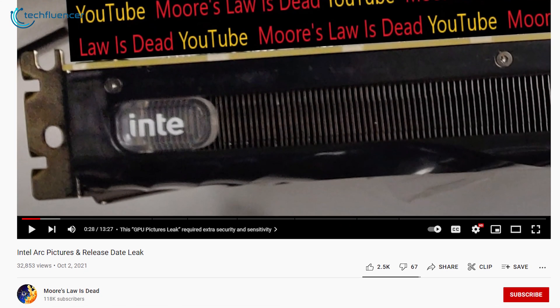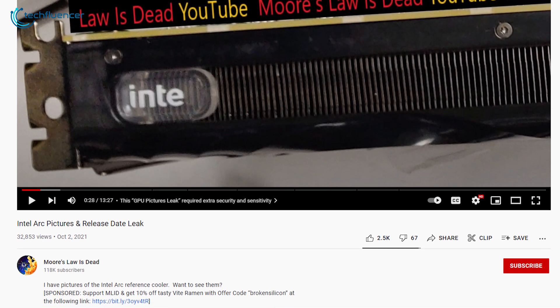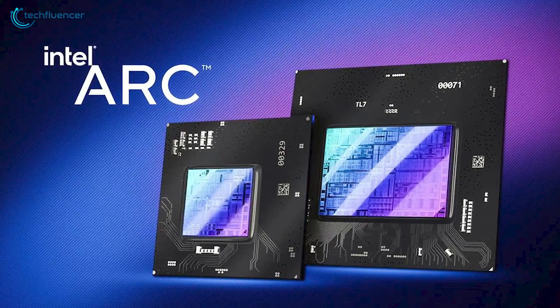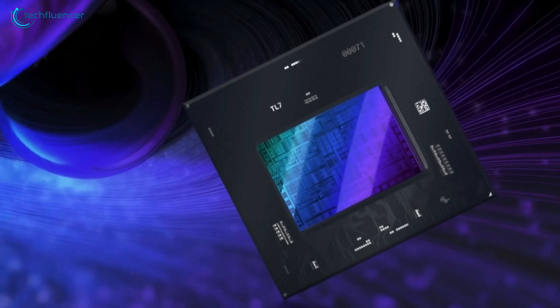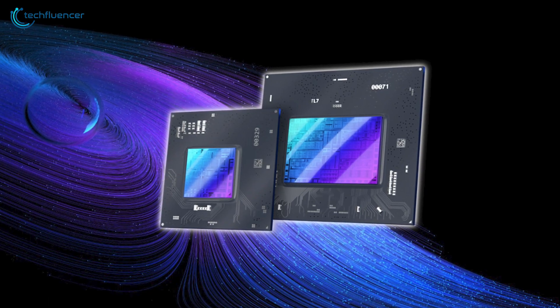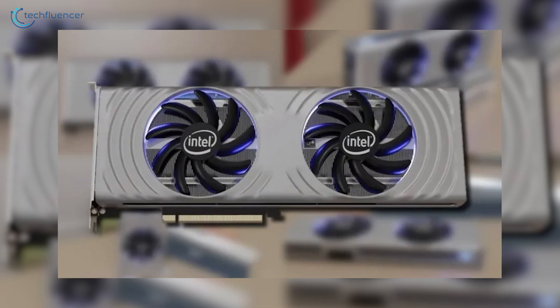Tech YouTube channel Moore's Law is Dead is on a roll regarding leaks of Intel's Arc Alchemist GPU, and so far they have been highly accurate. They're back with some 3D rendered footage of the GPU that illustrates Arc Alchemist in its full glory. According to them, these renders are not entirely based on speculation but on verified sources, and if it does turn out to be true, Arc Alchemist will be a really good-looking graphics card. We'll be taking a look at the possible Intel Arc Alchemist GPU to give you an insight of what to expect from this card.